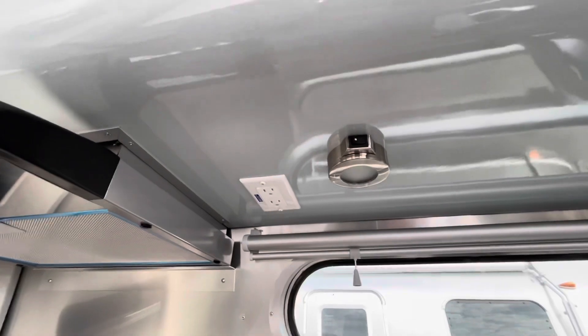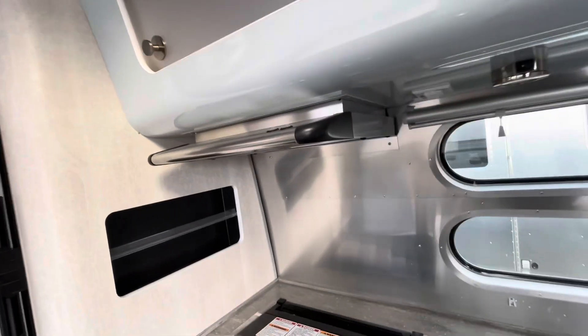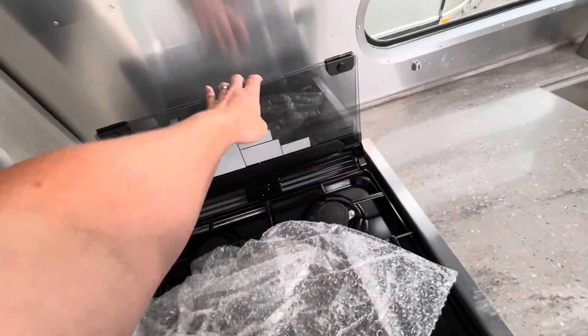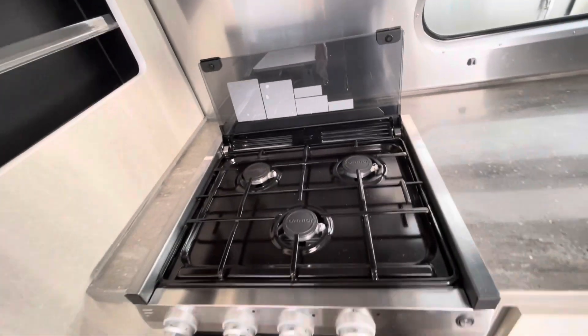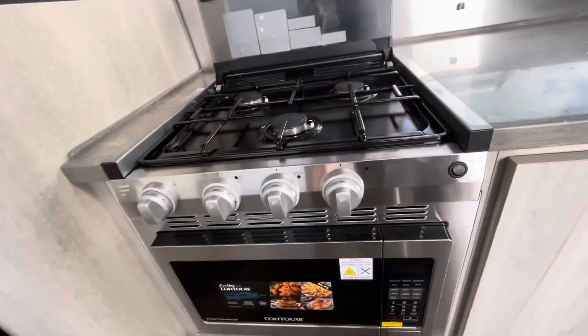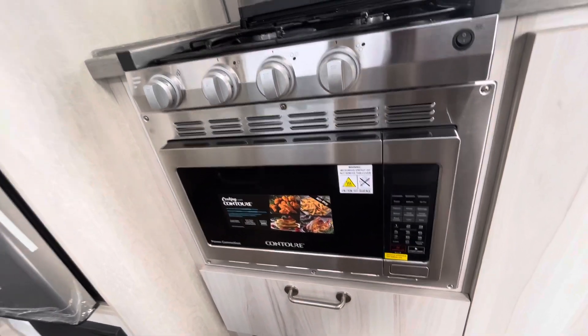Two lights up underneath the cabinetry. You do have an additional outlet up underneath the cabinetry there. Then a hood — you do have your gas cooktop with three burners. This one also came equipped with the convection microwave, so baking, microwave — all that in one little box.